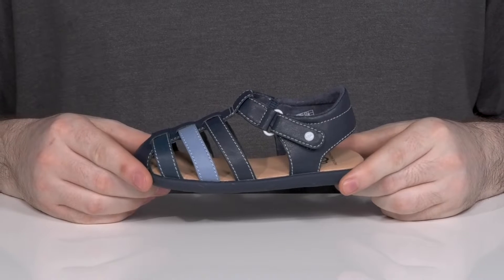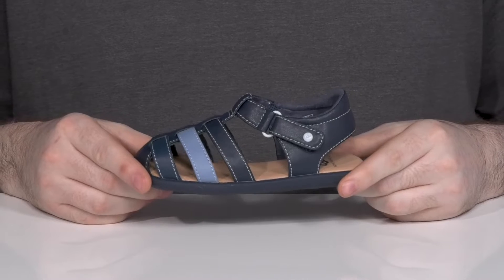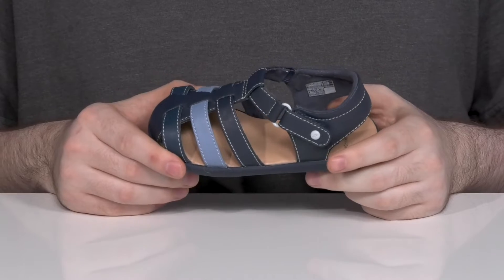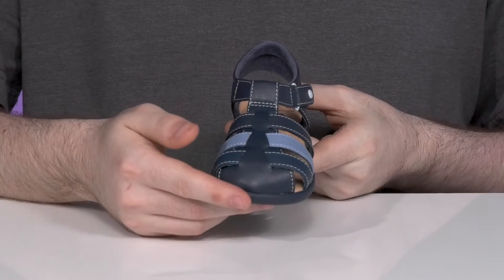Have them looking sleek and enjoying their favorite brand even in the summer months with this little UGG sandal. This gladiator style look has an upper that's made of a soft synthetic leather. It looks super clean with that woven texture across the front with a nice closed toe for some extra protection.